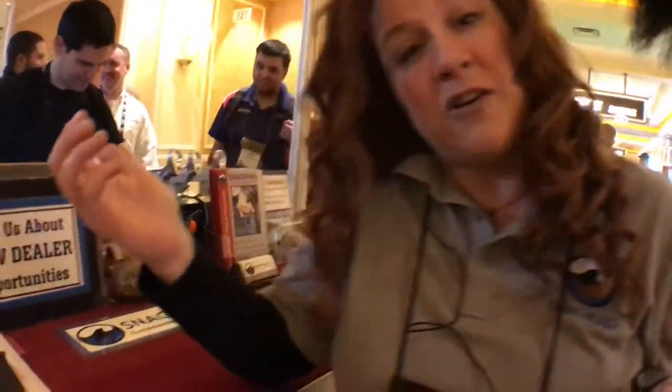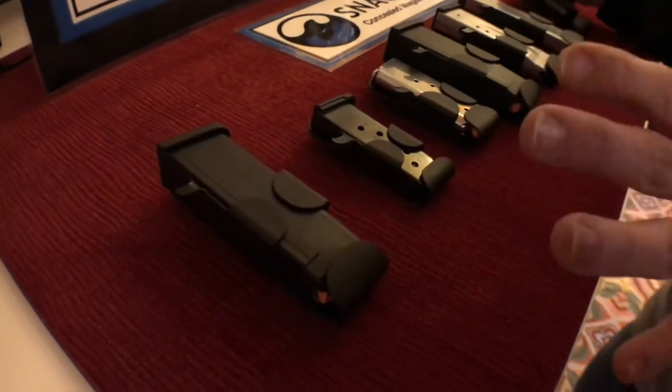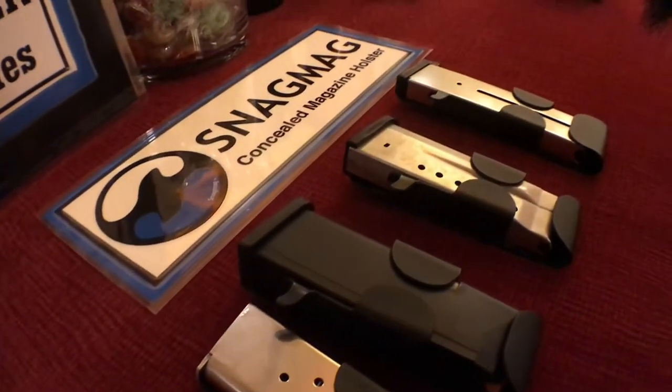We make models for pretty much every popular pistol model out there. We have about 55 different models that cover over 80 pistols. And we also do custom fits at no extra charge.